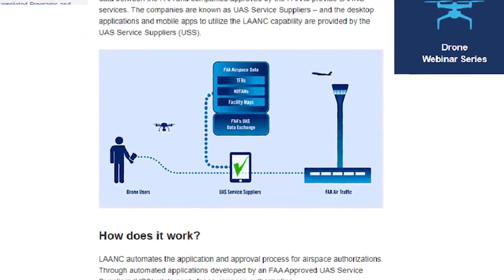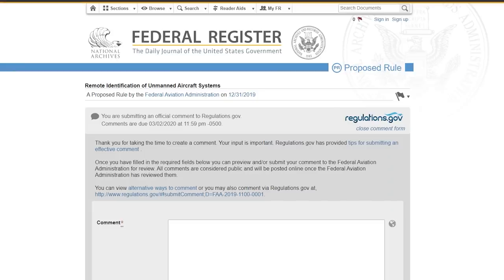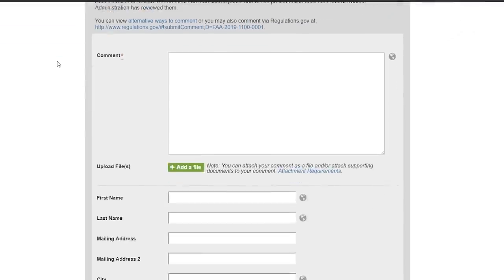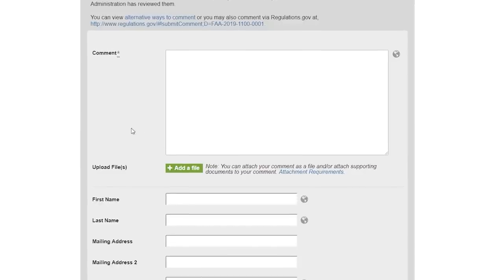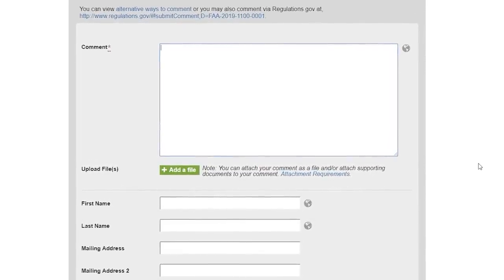Hey guys, before this video starts, I just wanted to say there's some pretty serious stuff going on in regards to our beloved hobby. Basically, the Federal Aviation Administration is proposing some new rules that if they go through could be absolutely detrimental to our beloved hobby. Right now, there is a comment period where anybody out there can make a comment to the FAA of why this won't work and why this is a bad idea. So please check out the links below to leave your comment.